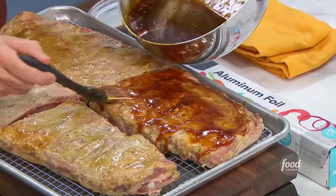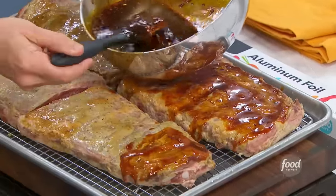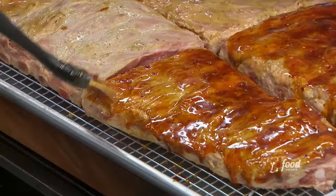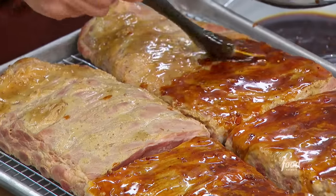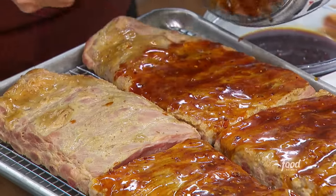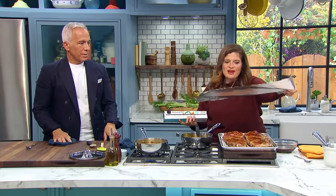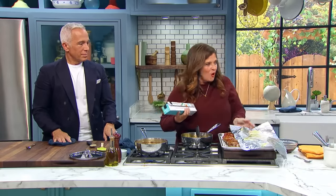What kind of ribs are these? These are spares — St. Louis style, so to speak, so all that trimming has already been done. You could use a whole pork shoulder for this if you didn't feel like doing ribs, or pork shanks — something low and slow like that. I'm going to just cover them with foil because we're really going to bake them first. You got to treat them right, take your time. Slow and low.